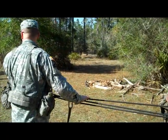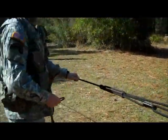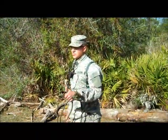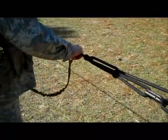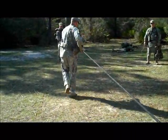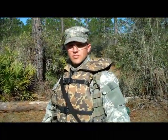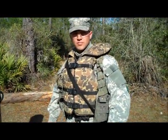After everyone has crossed the rope bridge, the rope bridge commander will disconnect from the snap links. He will tell the near side lifeguard that he is going across the rope bridge. Once the rope bridge commander is 50% across, the near side lifeguard will break down his equipment and put all of his equipment back on. Once the near side lifeguard has his equipment back on, he will begin disassembling the one rope bridge.